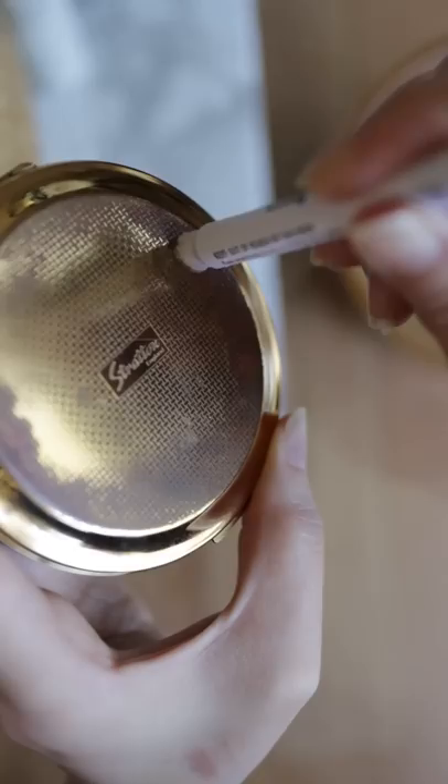Also, the test was kind of pricey, so it can add up. The directions did say to rub for 30 seconds, and what do you know — it's negative.